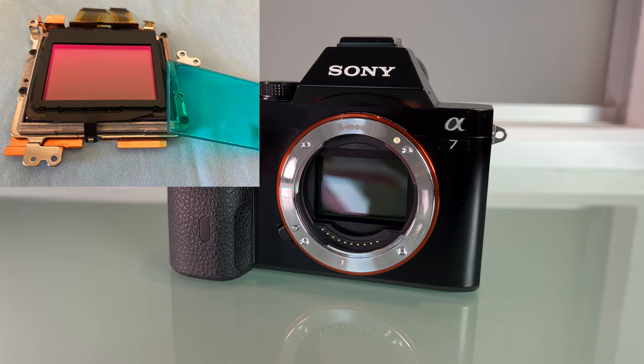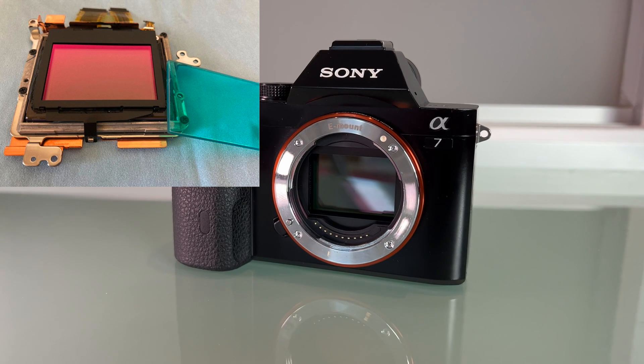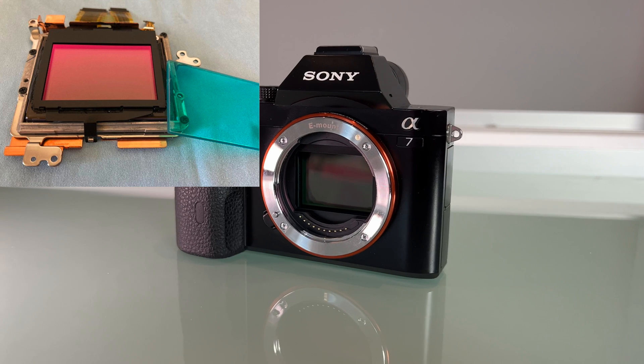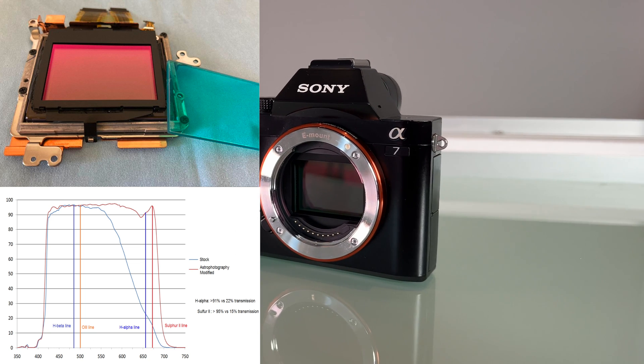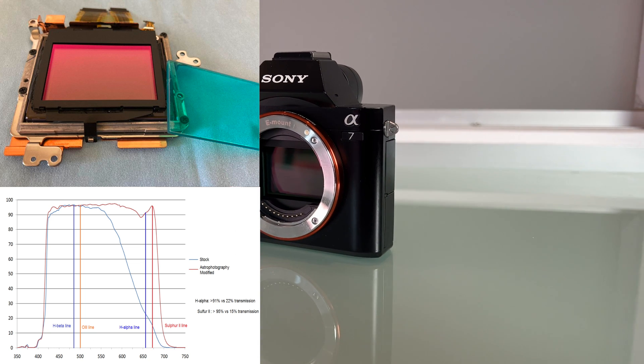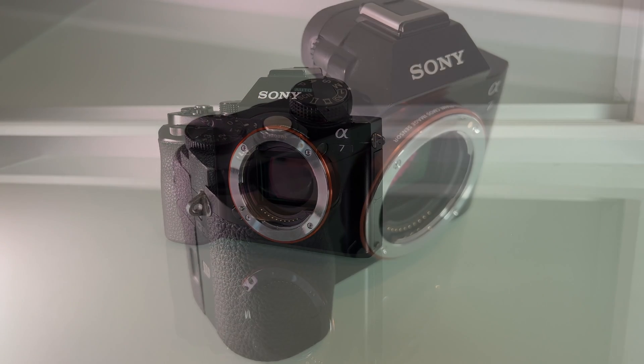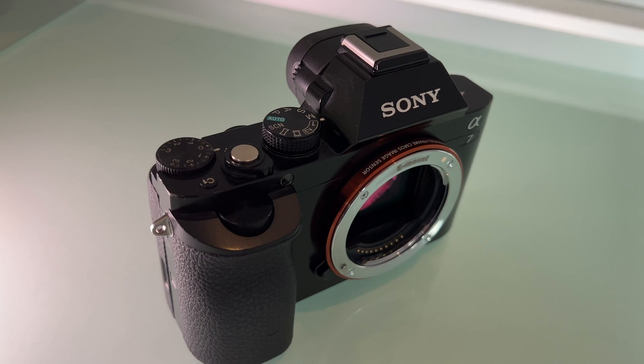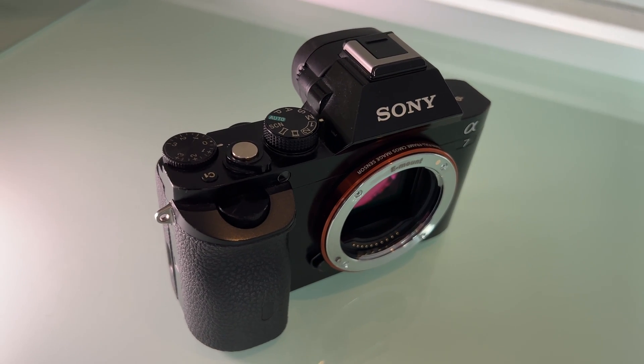For an astro modified camera you have to remove the IR cut filter in front of the sensor. After that, the camera can capture more infrared light and at the same time the light sensibility increases. This has a positive effect on the ISO because you can take astro images with lower ISO, and this reduces the noise.